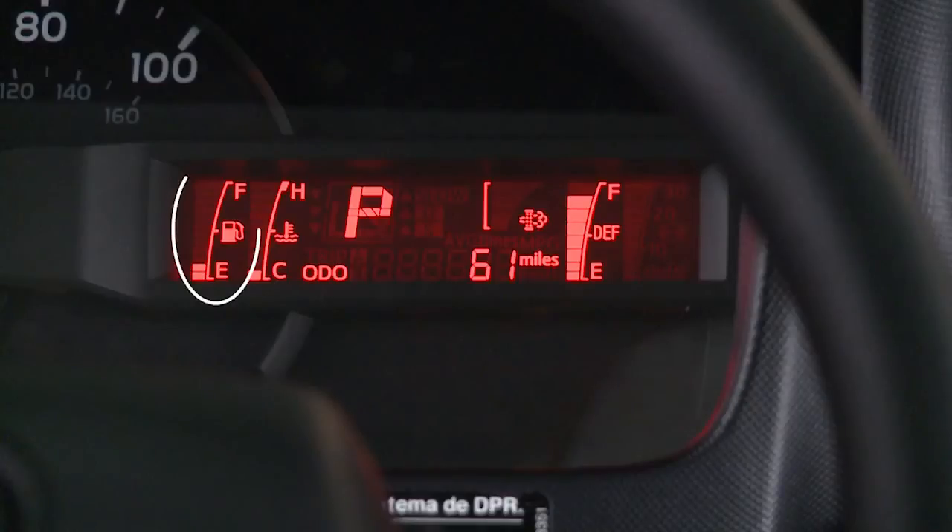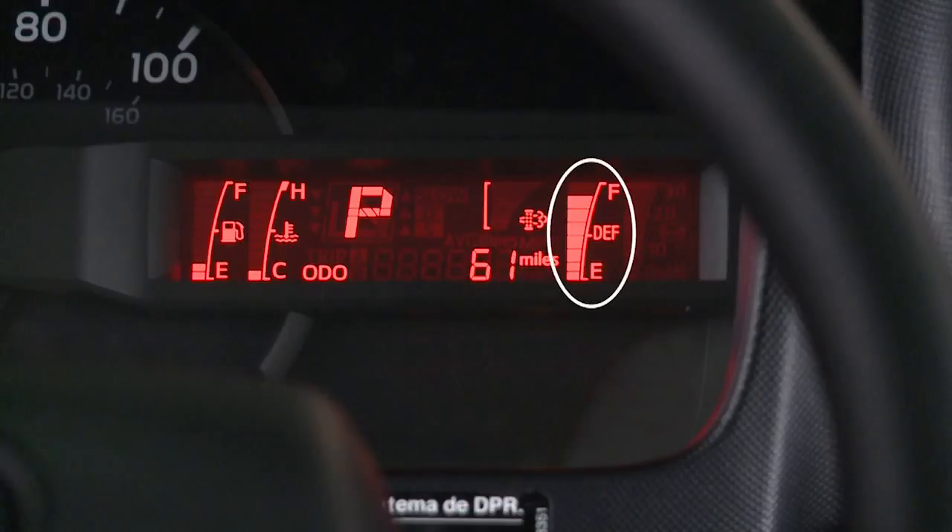The fuel gauge indicates the approximate quantity of fuel remaining in the tank when the key is on. Refill the fuel tank before the gauge registers E or empty. The DEF gauge on the information display shows the approximate amount of DEF in the DEF tank. When the tank is full, eight indicator bars are lit.